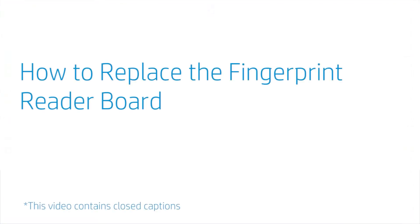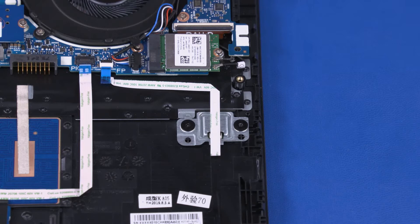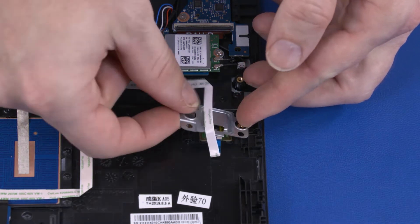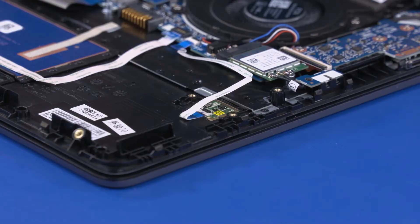How to Replace the Fingerprint Reader Board. Before you begin, remove the base enclosure and battery. Removal: Remove the two 2.5 mm P1 Phillips broad-head screws that secure the fingerprint reader board bracket to the top cover. Lift the fingerprint reader board bracket off of the alignment pins on the top cover and remove. Using minimal force,